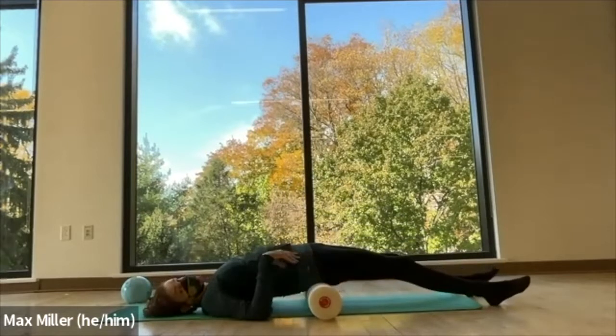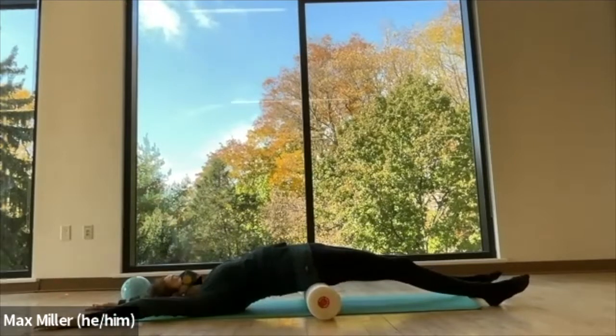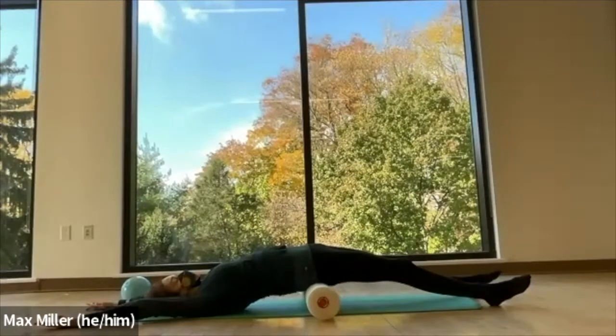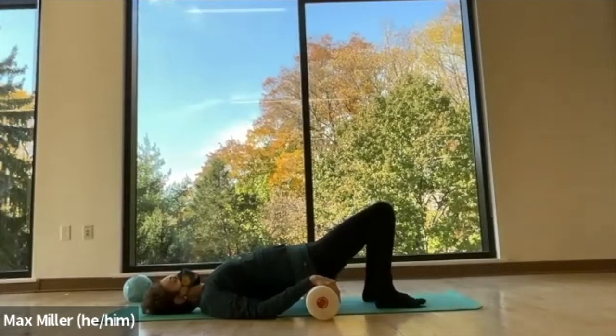Both legs forward — only if that's fine for your lower back. And if that feels good, take the hips back and stretch open the front line of your body. Just breathe in slowly, deeply, and take a long deep exhale. One more breath.